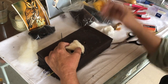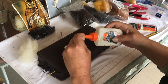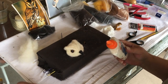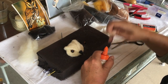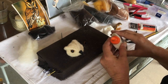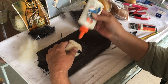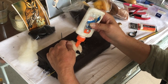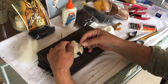So I'm going to set these eyes. Get my trusty Elmer's glue. Put that in there. There we go. Let's try to make that nice and neat.